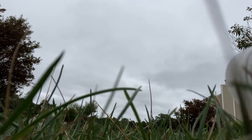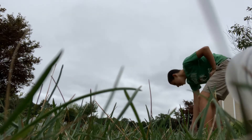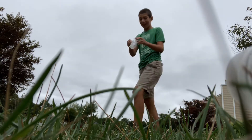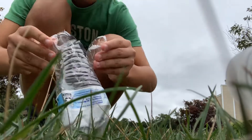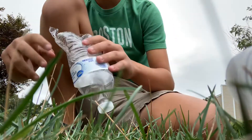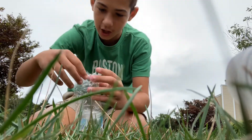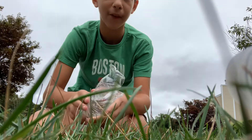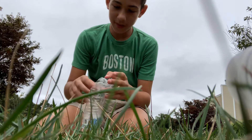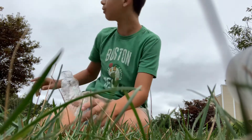Oh my god — I just got soaked! The bottom of the bottle completely broke open. The cap stayed intact but the bottom just burst. Wow — I hit the bottom and it exploded all over me. Maybe next time I should bring safety goggles. I did not expect that — I thought it was just going to carry.